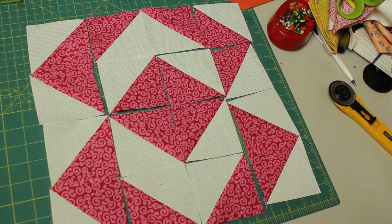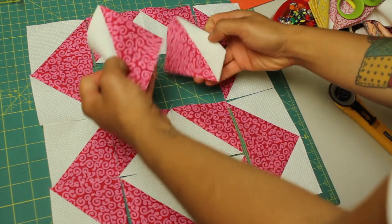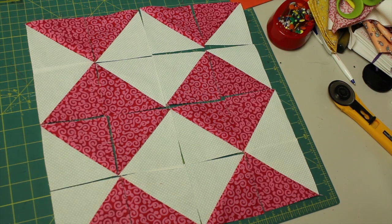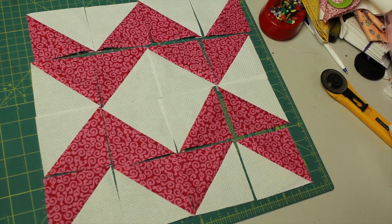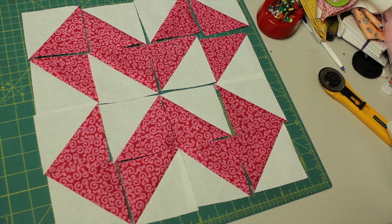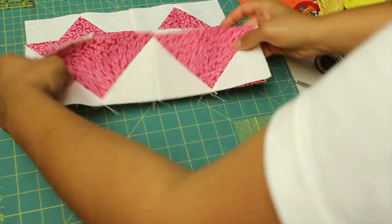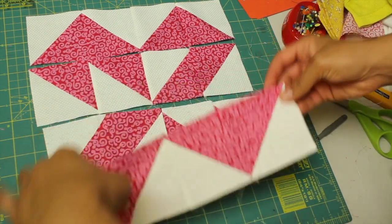I kind of like this look, but I'm going to turn these in the center to make like a little pinwheel. This is the finished block that I'm going to be working on. As usual, we're going to sew all the blocks across in individual rows — you can see I have that done here.